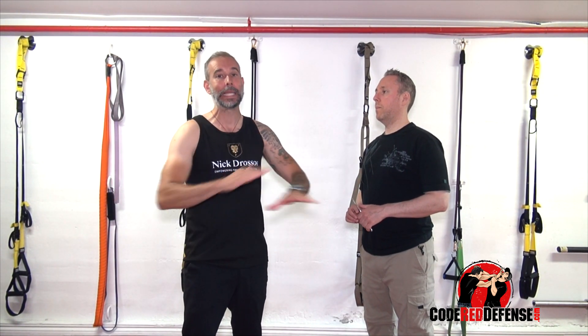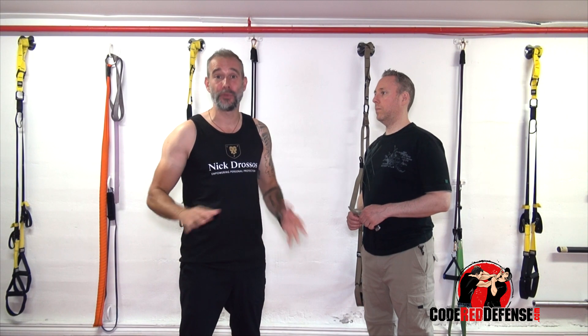If you want to learn knife defense, we have a three-hour video at CodeRedDefense.com where I break this down in complete detailed drills and scenarios — we're pressure testing stuff full out. It's one of my favorite videos. We'll put the link in the comment box. Thank you guys for watching. Stay safe and stand strong.